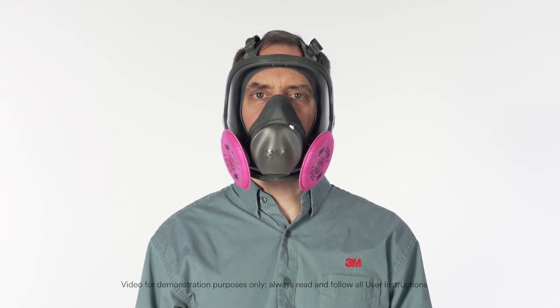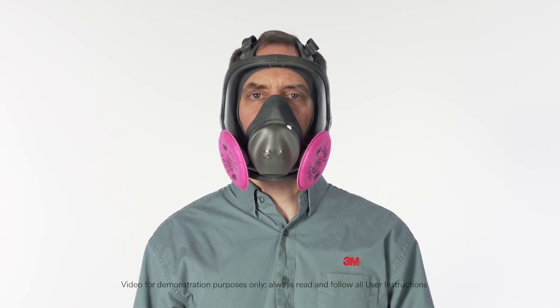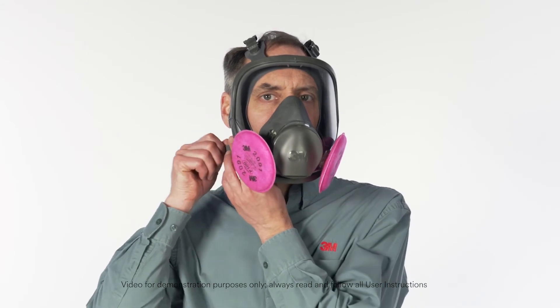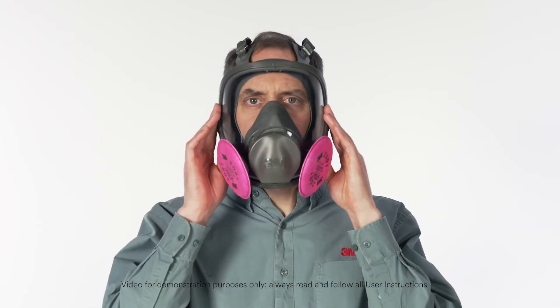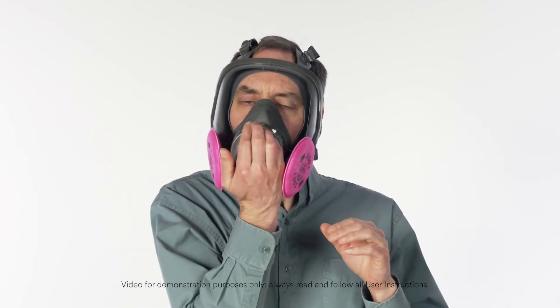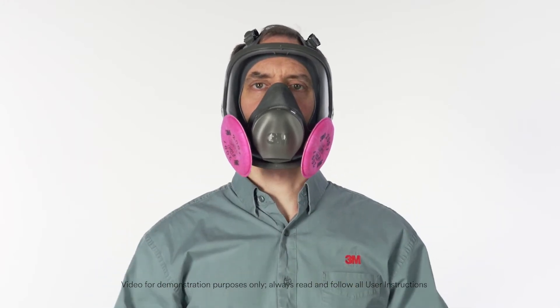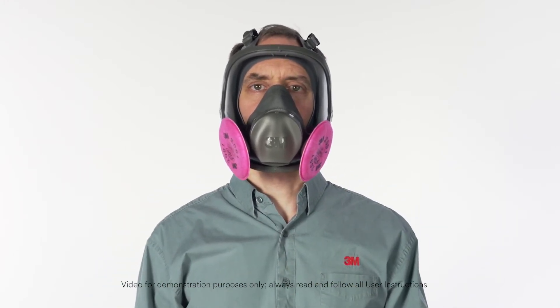A user seal check must be performed every time you put on your respirator. If you detect air leakage when conducting either the positive or negative pressure user seal checks, reposition the respirator on your face or readjust the tension of the straps, then repeat the user seal checks. If you have any difficulty getting the respirator to fit, review the facepiece user instructions or see your supervisor. Never enter a contaminated area if your respirator does not seal properly.